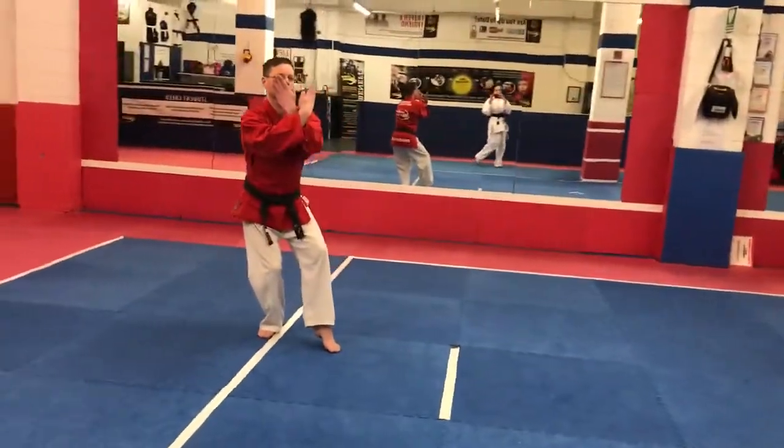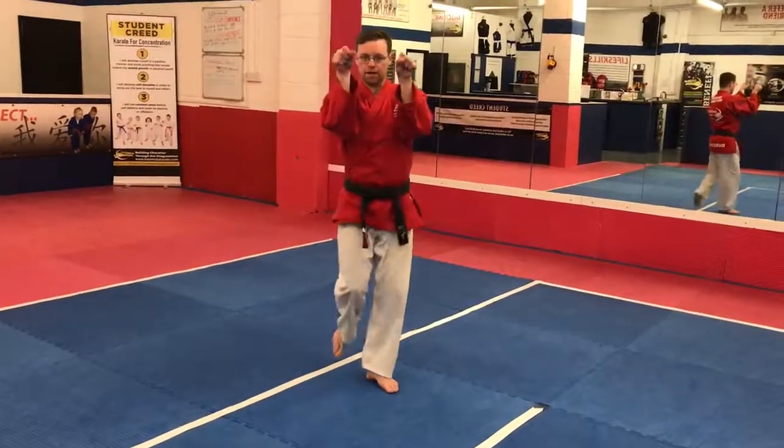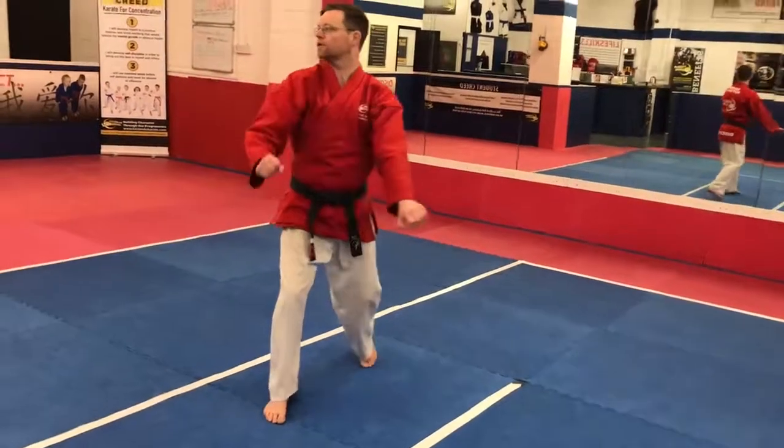Cat stance. Here. Like this. Now, back leg kicks. Punch. Punch. This arm comes in and down.